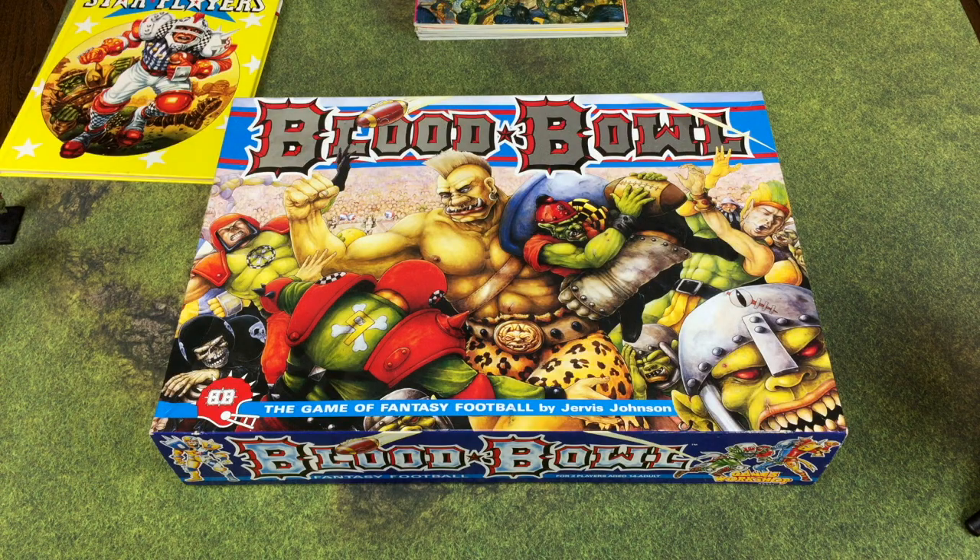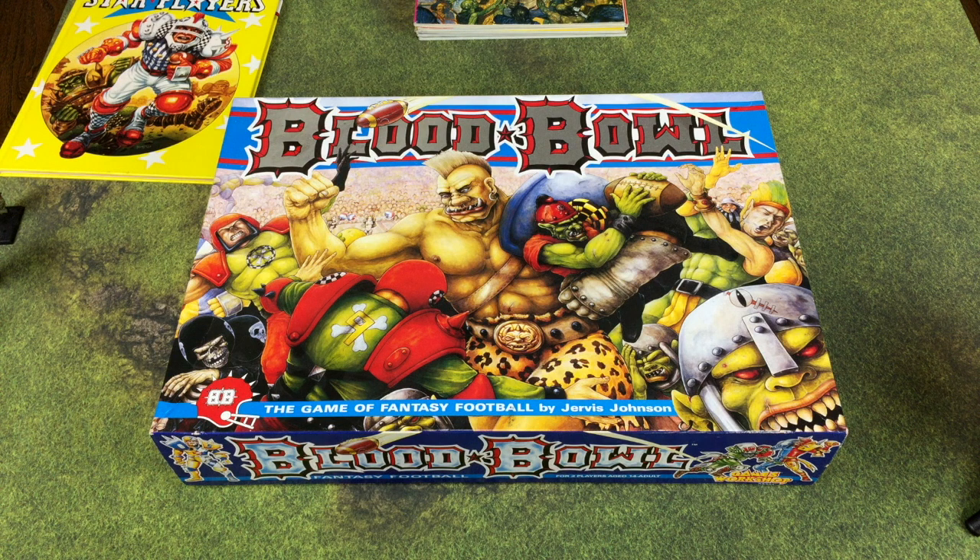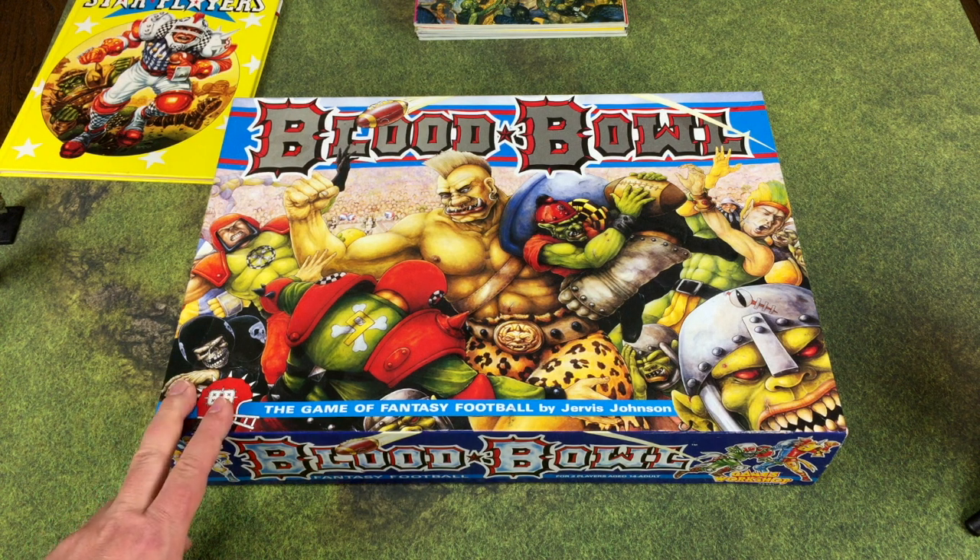When I bought this box set at a comic book store around 31 years ago I assumed this was the one and only version of Blood Bowl, but actually two years earlier in 1986 there was Blood Bowl first edition, which had a cardstock playing field and two-dimensional cardstock players. That must have done pretty well because then in 1988 they came out with this version.